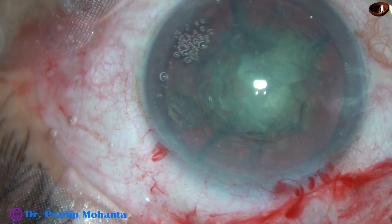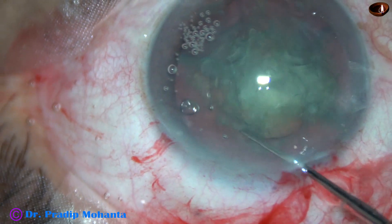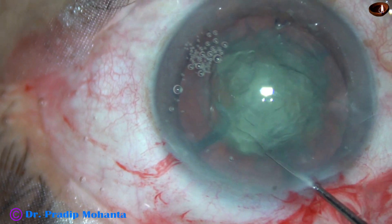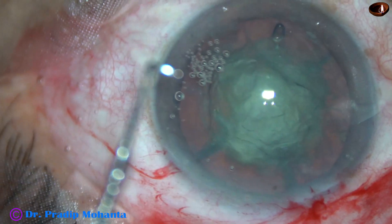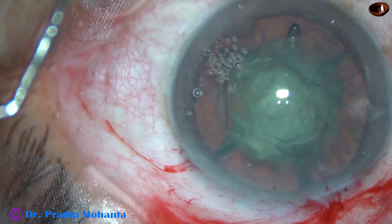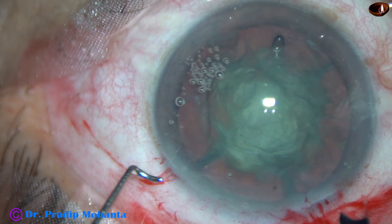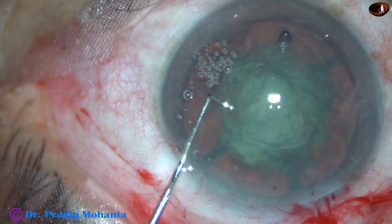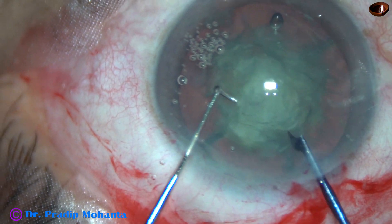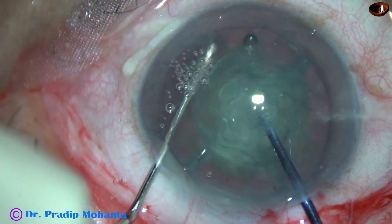Then I go in and rotate the nucleus with a hook. This other hemi-nucleus is to be divided. The instrument on the left side is Dr. Chang's pre-chopper. It has a curvature which conforms to the curvature of the equator.